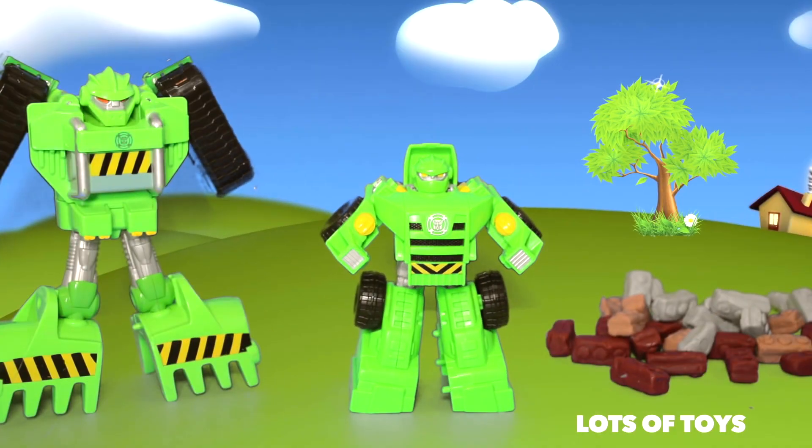Our mission today is to collect all the rubble that's been left over from an earthquake. Robots transform!